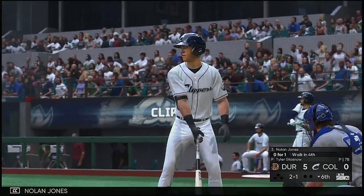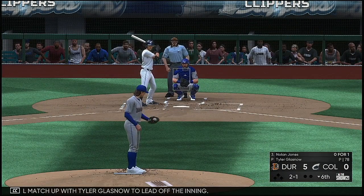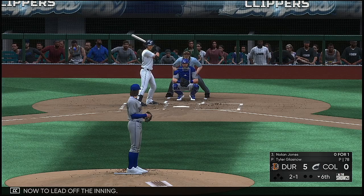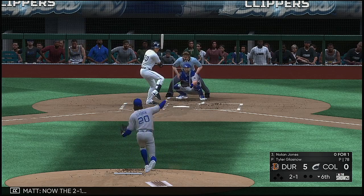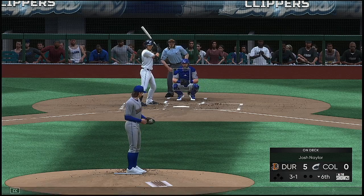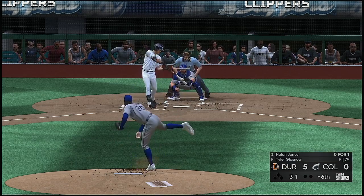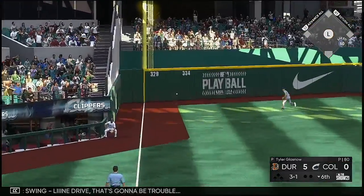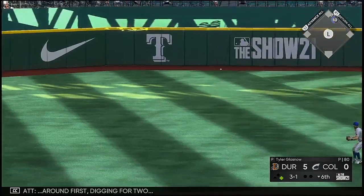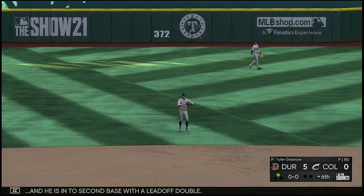And stepping in: Nolan Jones, a match-up with Tyler Glass now to lead off the inning. Now the two-one — three balls, one strike. Swing, line drive — that's going to be trouble. Around first, digging for two, and he is in at second base with a leadoff double.